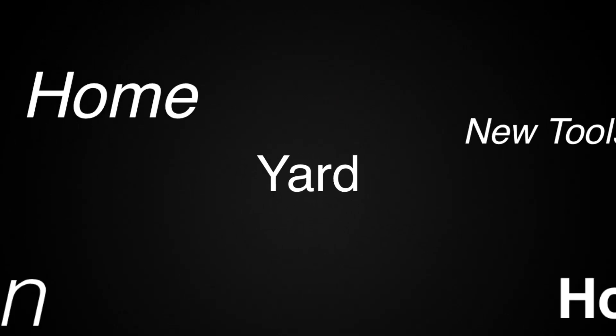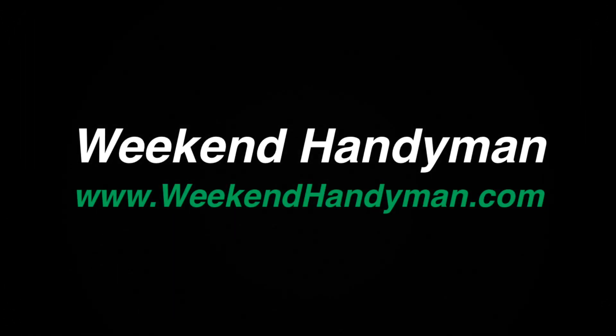For more tips and how-to videos, go to weekendhandyman.com. Thank you.